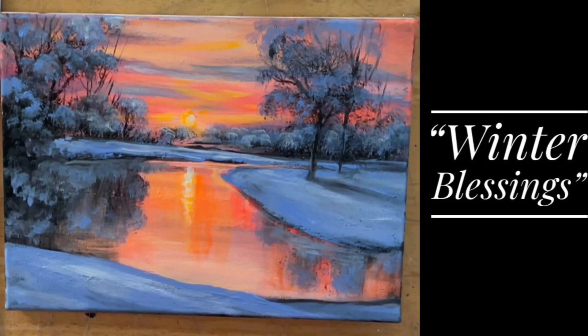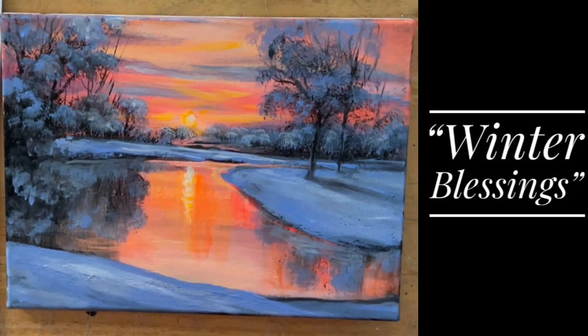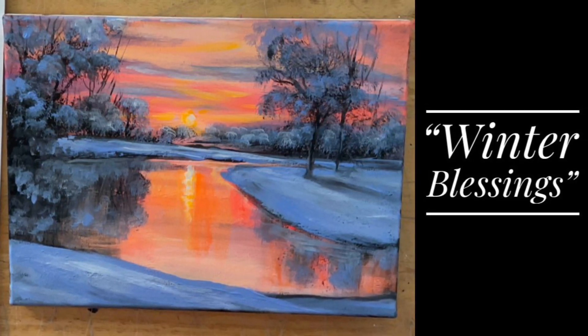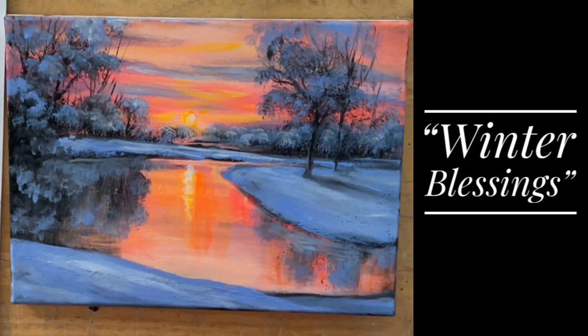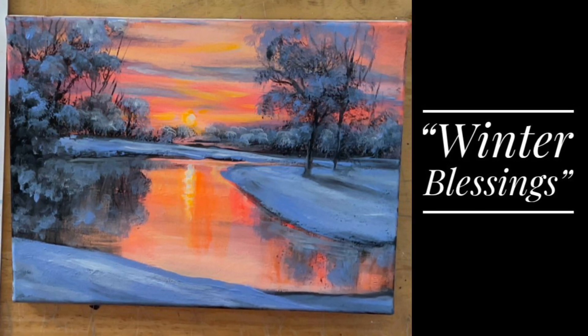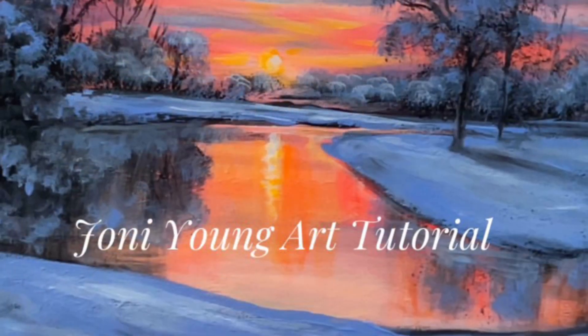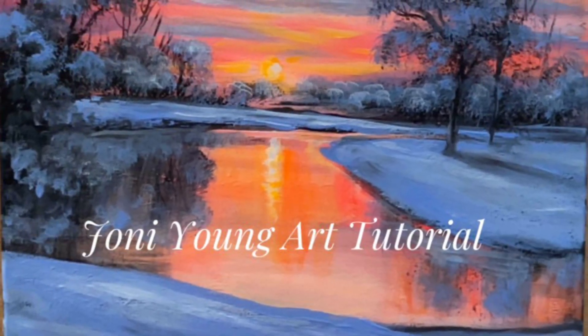Hi everybody and welcome back to my channel. If you're new here, my name is Joni Young and today I'm going to be showing you step by step how to paint this acrylic painting titled Winter Blessings. This is one where you guys are going to learn a ton of brushstrokes, tips and techniques that are going to take you further as an artist and help you along the way with all of your landscape paintings.